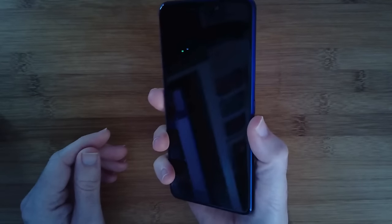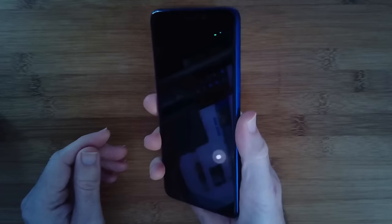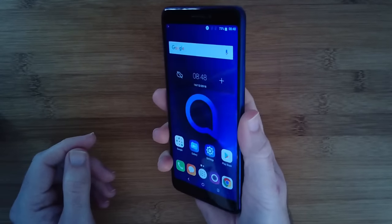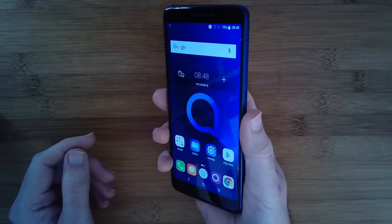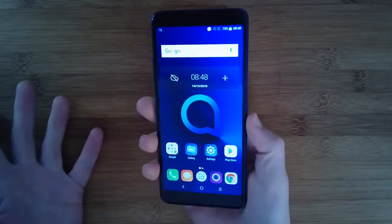If we just tap the fingerprint reader on the back — there's a bit of a delay, it's not the fastest, but it is very accurate. I've had 100% accuracy on the fingerprint reader, which I think is a really good result. Overall I think it's a really nice proposition at this price.